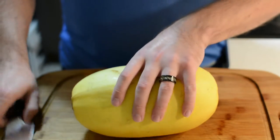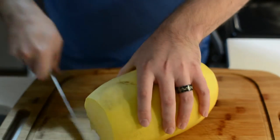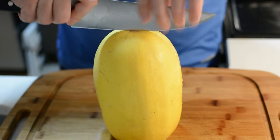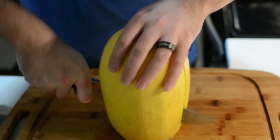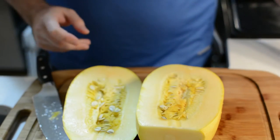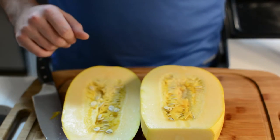To prepare it, simply remove the little knob on the side. Once you have a nice flat surface, stand it up and cut it in half lengthwise. And don't worry too much if you cut it uneven like I have here — that won't matter once we're done.